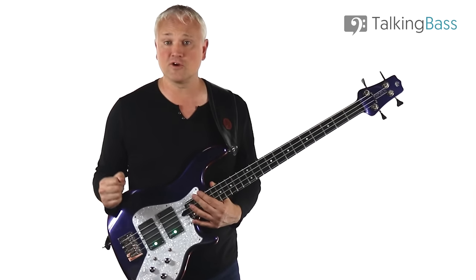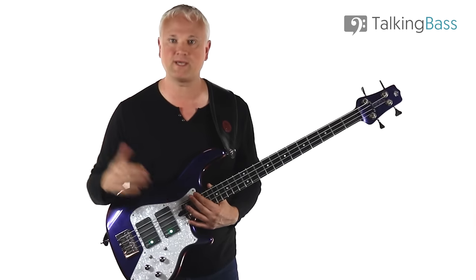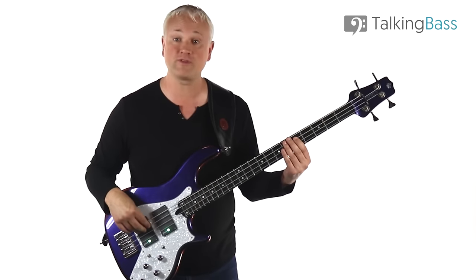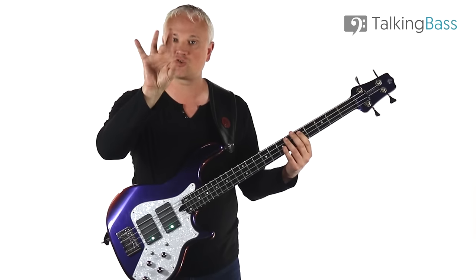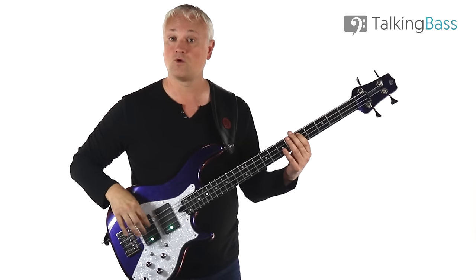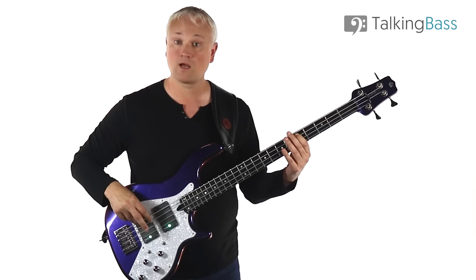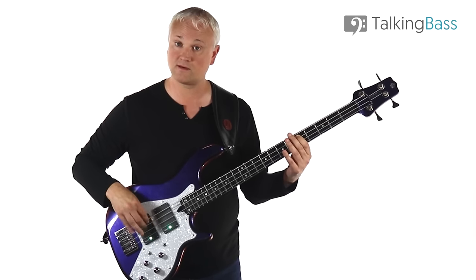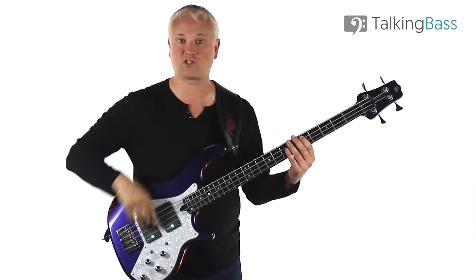This might seem a little odd at first if you've never tried it, but just start out really slow and then gradually build up speed. I'm placing the thumb on the E string when we're playing on that A string, and each finger is coming to rest on the thumb. So as I build up speed, the fingers are each coming to rest on that thumb.